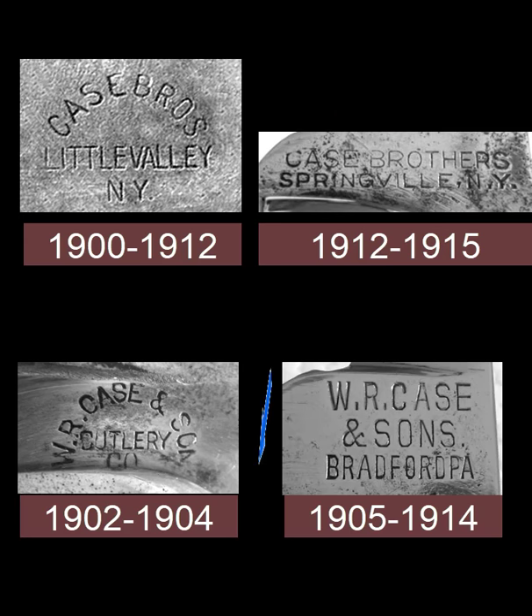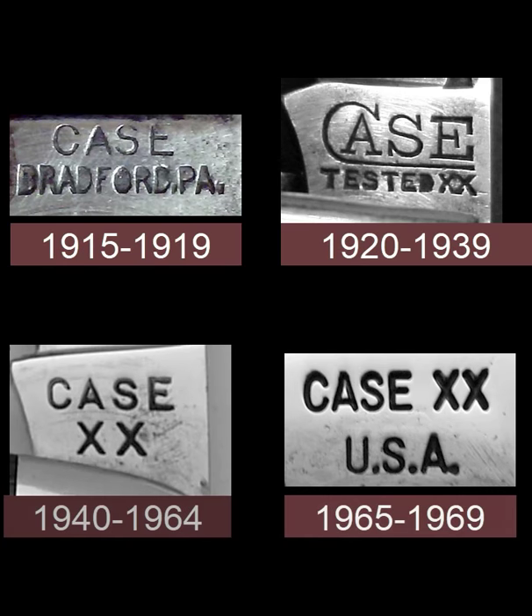During the same time, another one of the brothers split off from the group and formed the WR Case and Sons Cutlery Company in Bradford, Pennsylvania. Originally there was only one son, so the 1902 to 1903 stamp has only 'son' and not 'sons,' but from 1905 to 1914 the knives were marked with WR Case and Sons. With the demise of the Case Brothers factory in 1915, things were consolidated in the Case Bradford plant, and from 1915 to 1919 the stamps say 'Case Bradford' somewhere.